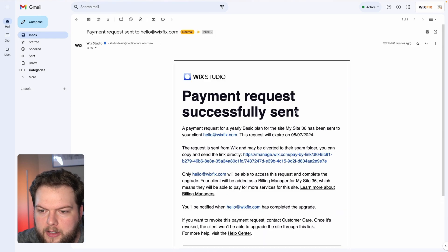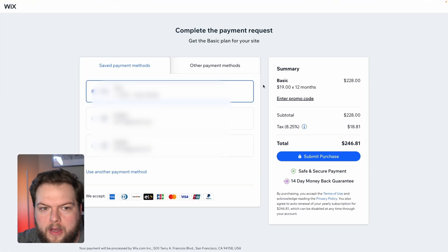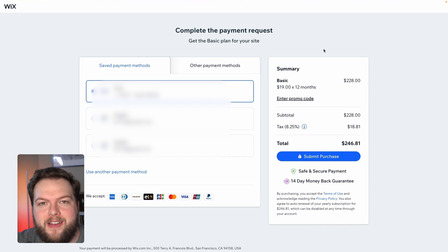From the client's perspective, once the email arrives they can go ahead and click on it. They'll get an email that looks similar to this, and all they have to do is press the link. Once they open up the link, they should land on a page where they can enter their own payment information — very, very easy.